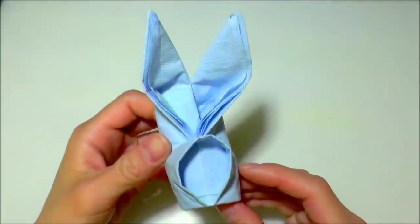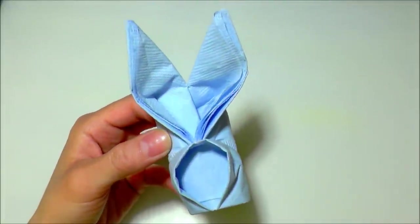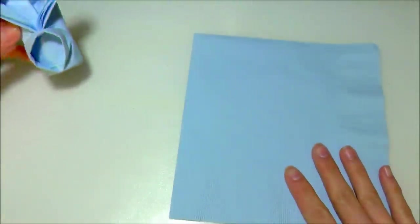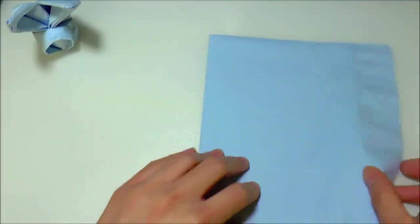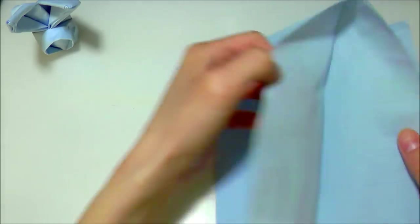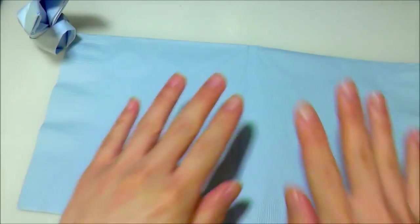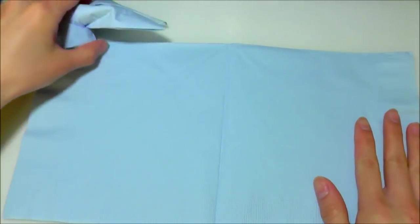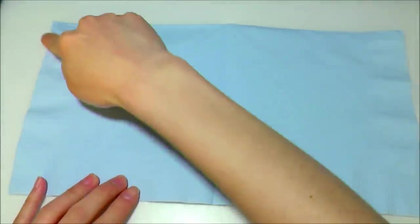Hey guys, in this video I'm going to show you how to make this cute little bunny out of a piece of napkin. The type of napkin I'm using is just a regular luncheon napkin that folds into fourths, so when you unfold it, it unfolds once and then twice. All you have to do is unfold it once and you should have something that is a one-to-two ratio.